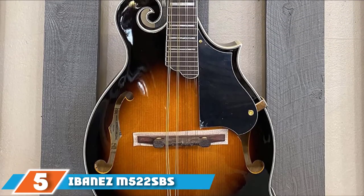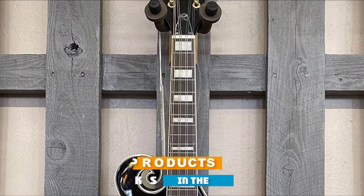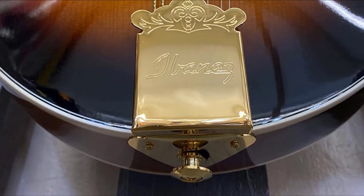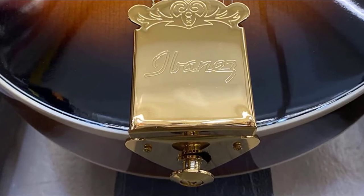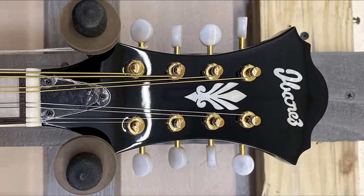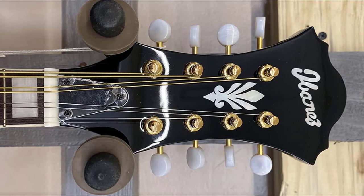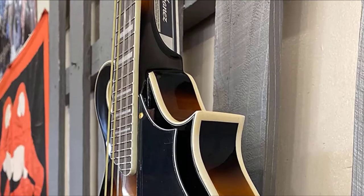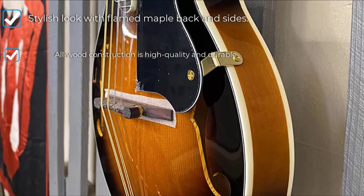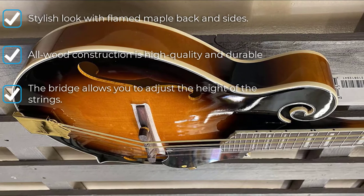Number 5 is the Ibanez M522. If you have played any Ibanez banjo, you would know what to expect in terms of quality. The Ibanez M522 is solidly constructed and looks brilliant. This F-style mandolin generates a great, extremely loud sound. If you have a good knowledge of guitars, you will admire this instrument. It is an elegant 8-string bluegrass machine under the $500 price point, ready to hit the jams out of the box and one of the best budget mandolins available.